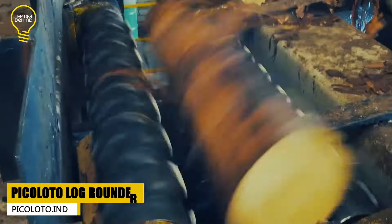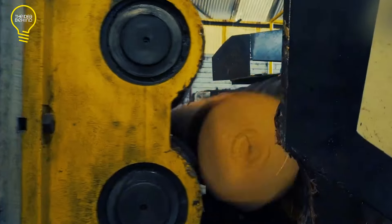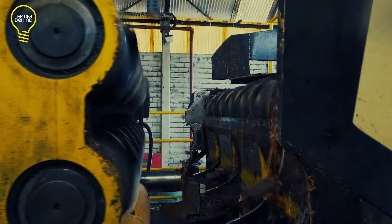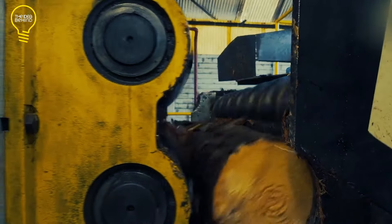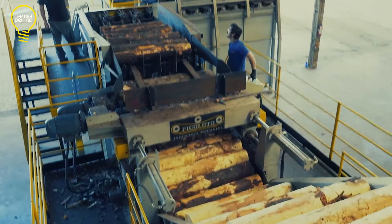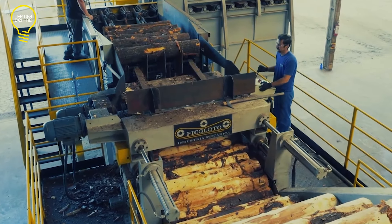Piccolotto Industria Mechanica produces modular solutions for industrial scale wood processing. Here, the Piccolotto log rounder is in action. With its peeling blade, this machine removes the bark from logs. It can process logs with a diameter between 2 and 14 inches and a length of up to 16 feet.